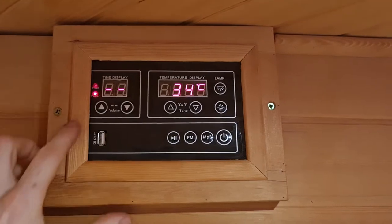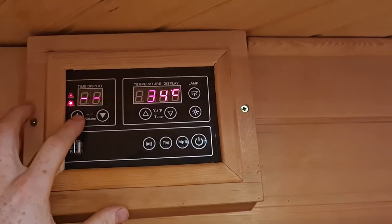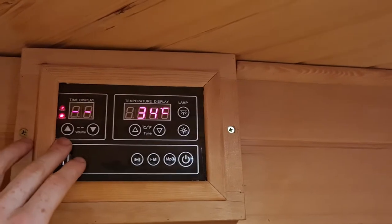At the moment when you turn it on you're likely to have two dashed lines on the time display. This will probably only happen the first time you switch it on, and once you've selected a time it will come back to that time each time you turn the sauna back on.